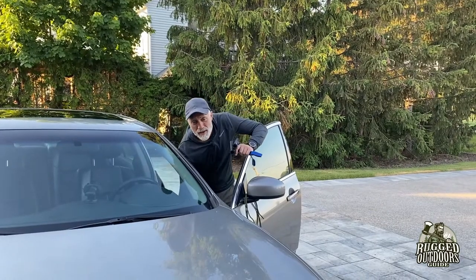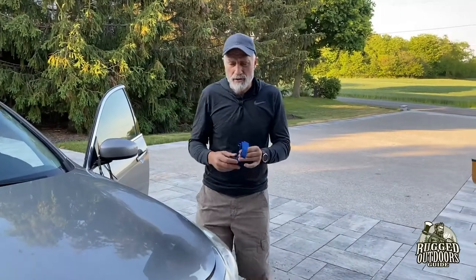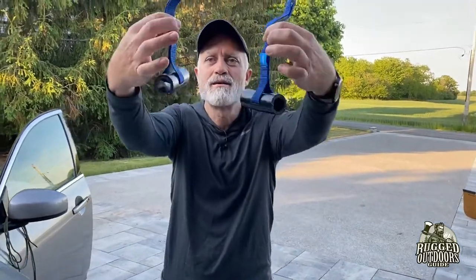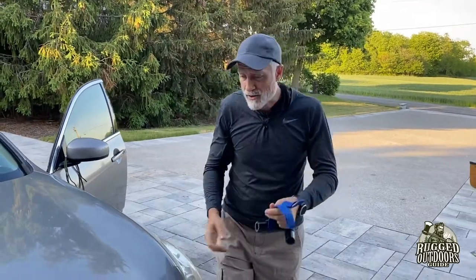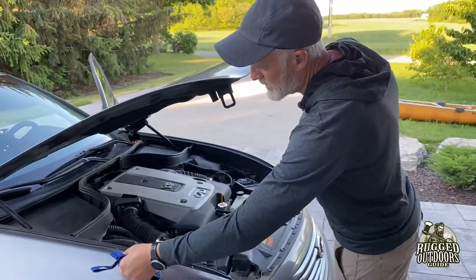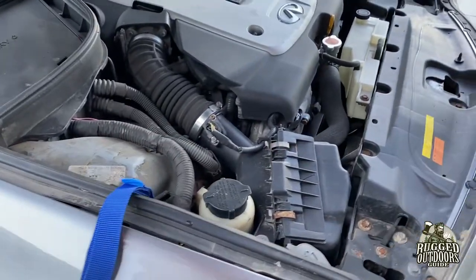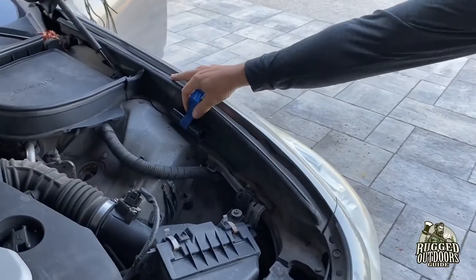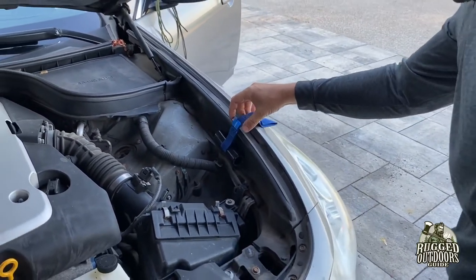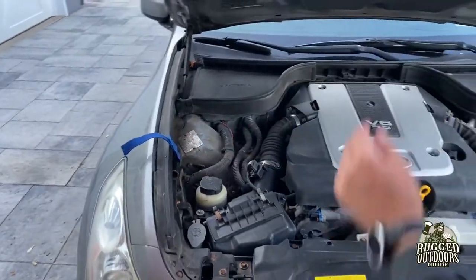We're going to start off with hood attachments for the canoe on the front. I got these off Amazon — I'll have the information in the description below. They work quite well. You just lay them in there, kind of position them as far forward as possible, about there and about there.